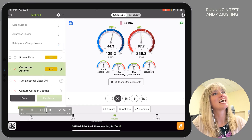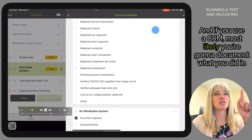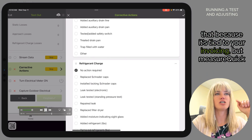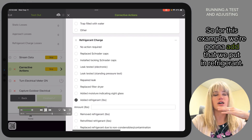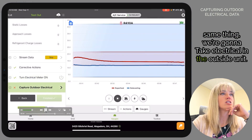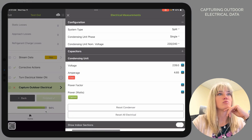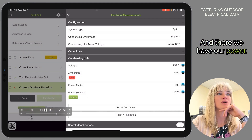And there it is — 100%. If you use a CRM, most likely you'll document what you did there since it's tied to your invoicing, but MeasureQuick also has the ability to track your corrective actions. For this example, we're going to add that we put in refrigerant. Same as before, we're going to take electrical on the outside unit and capture our volts, amps, and power.